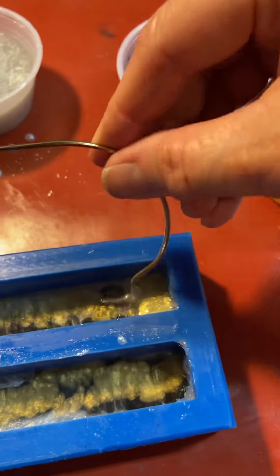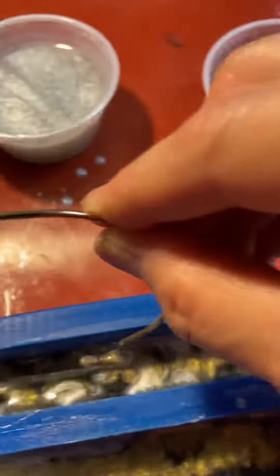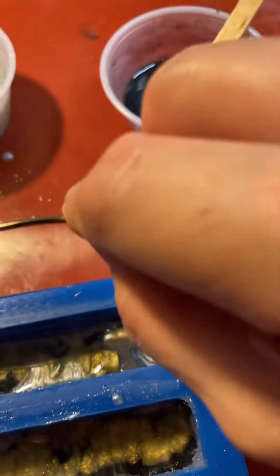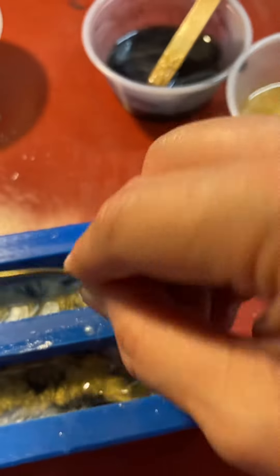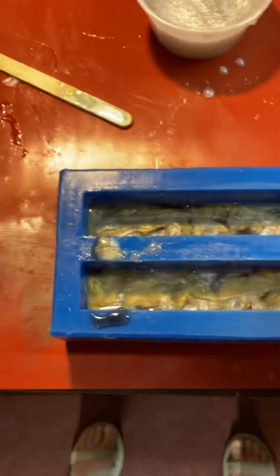Now I take this hook and I only do it part way — I stir to mix it through. You've got to make sure the epoxy has had enough time to thicken or your colors will mix; they'll settle into each other. I'll repeat with each color until the molds are full.